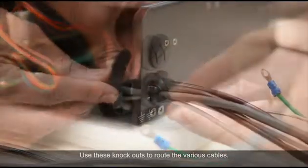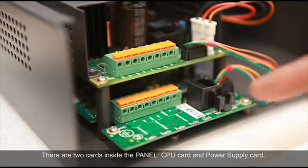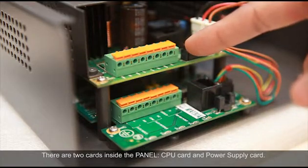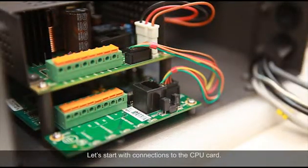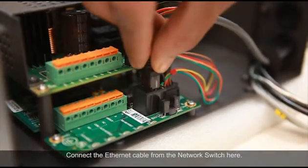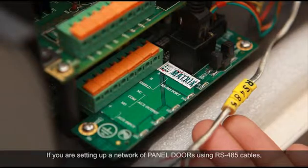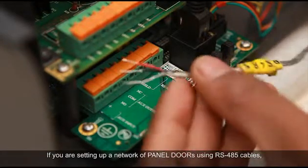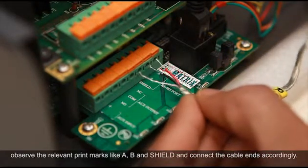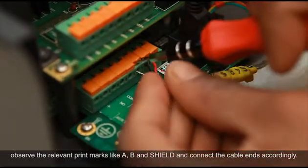Use these knockouts to route the various cables. There are two cards inside the panel: CPU card and power supply card. Let's start with connections to the CPU card. Connect the ethernet cable from the network switch here. If you are setting up a network of panel doors using RS-485 cables, observe the relevant print marks like A, B and Shield, and connect the cable ends accordingly.